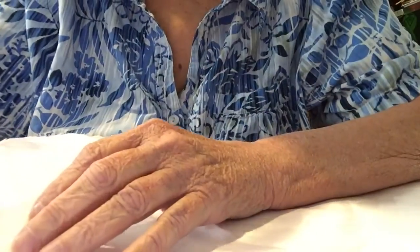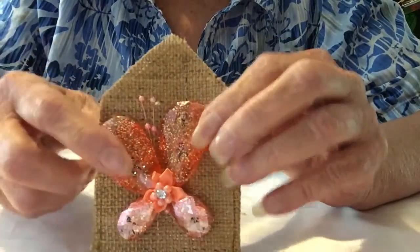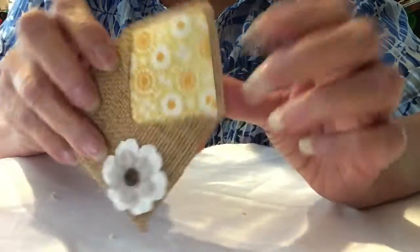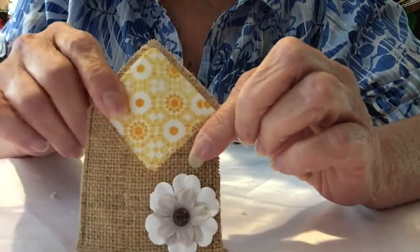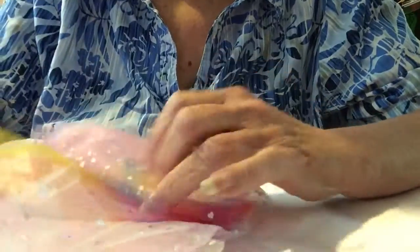And then she made me this little butterfly, an acrylic butterfly, my burlap, and a little flower on the back. And then she sent this little package, all wrapped up in tulle — pretty.